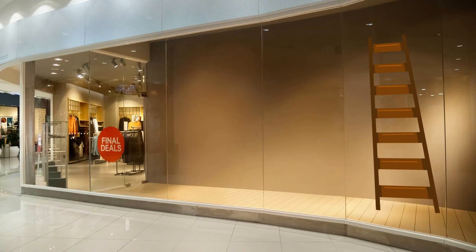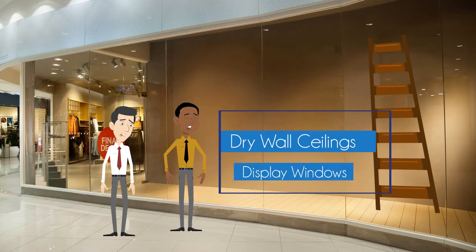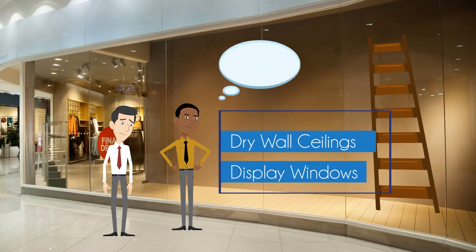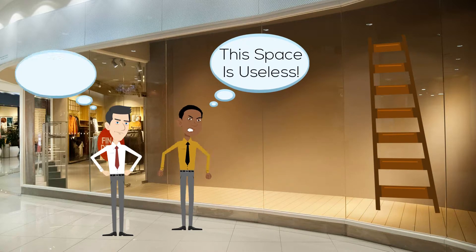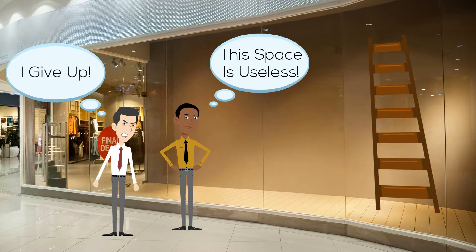However, in retail and other business environments, signs and displays often need to be hung from finished drywall ceilings or display windows, both without a steel surface. Therefore, managers and merchandisers have been hesitant in hanging signs and displays in more challenging areas like display windows, slanted ceilings or non-magnetic surfaces.